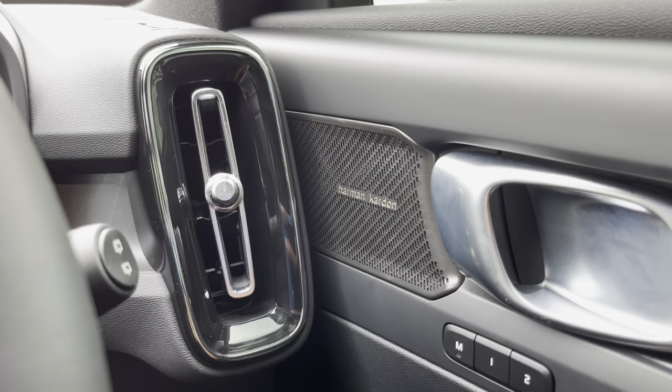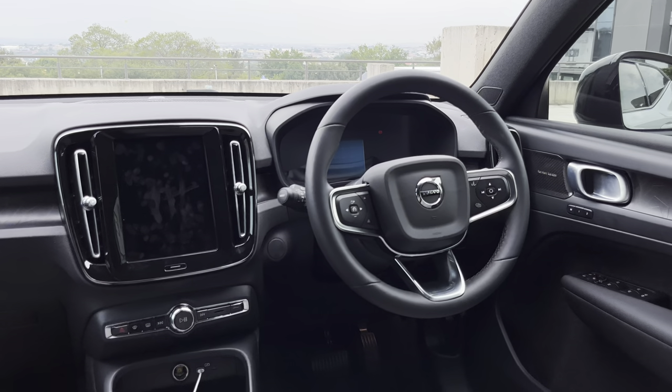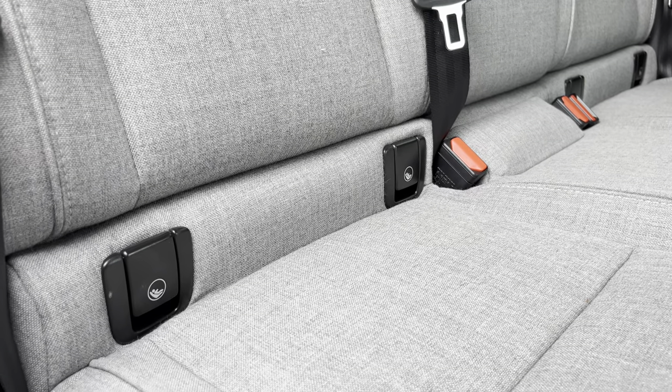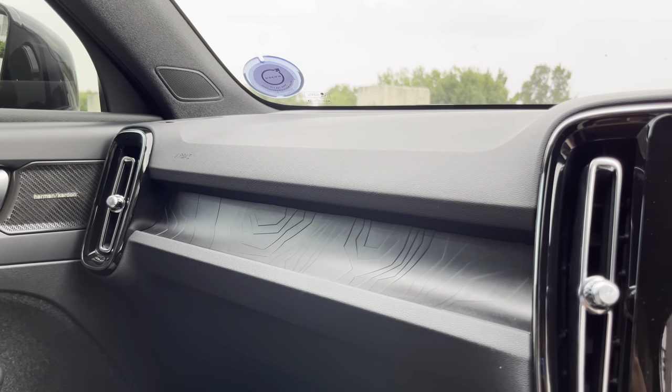You have a Harman Kardon sound system, a multifunction steering wheel, and an infotainment system screen where everything — including climate control menus — is housed. I find it a bit cumbersome but we can live with it. You have heated seats, a heated steering wheel, and heated rear seats for back occupants. There's also ISOFIX for the kids. It's a very comprehensive interior — quite spacious for its size and would work very well for a small family. What I love about Volvo interiors is how simple and cleanly laid out they are — it's very calming and serene.